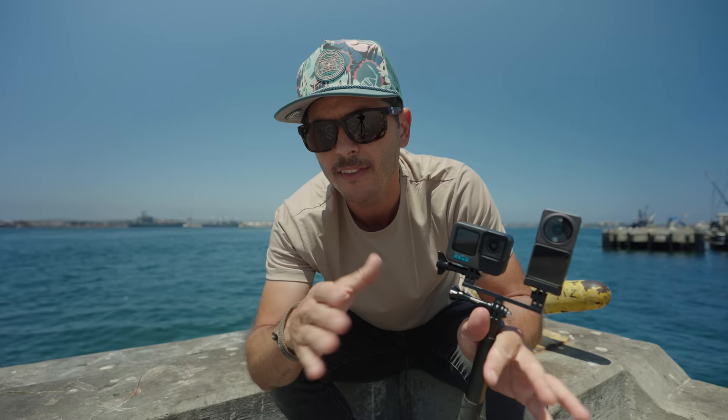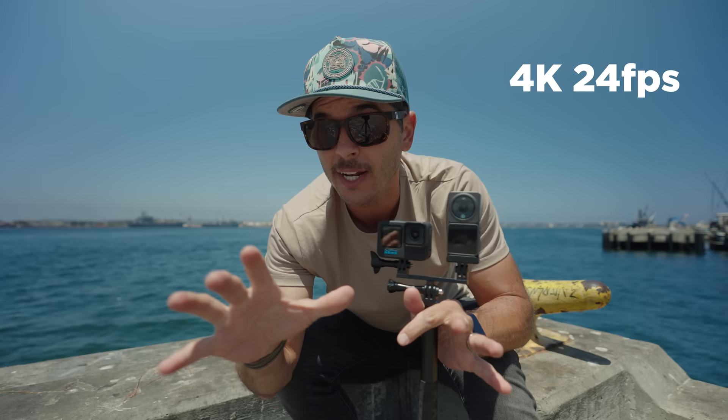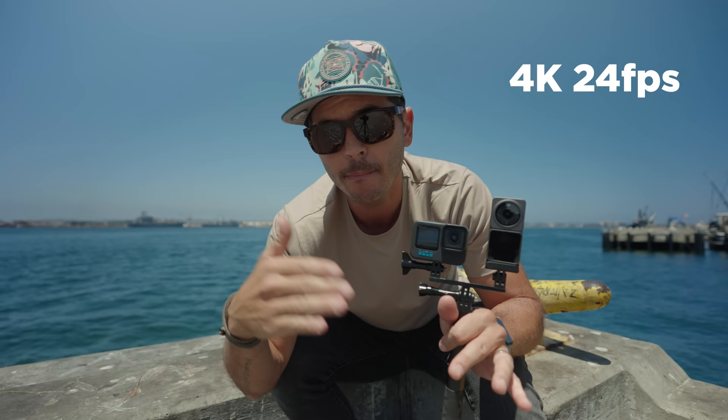So we'll start them both at 4K 24 frames a second. I know the GoPro can go higher, but we're trying to keep these cameras at the exact same settings. We'll both do 4K 24 frames a second, just let them run, then we'll bump up the settings, and each time I will let the cameras get all the way back down to cool.